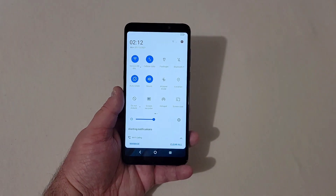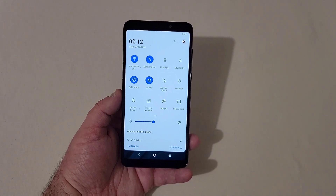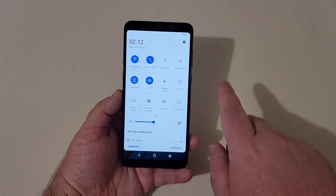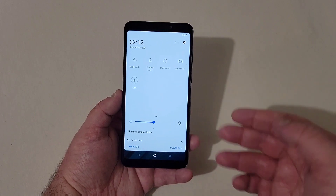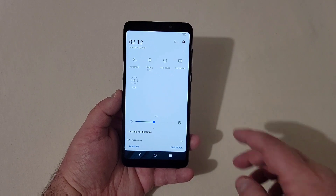Let's pull down the notification shade. This is running Android 11 right out of the box. You have your Wi-Fi, flashlight, Bluetooth, all your quick settings going on there — screen recorder, screencast, hotspot, dark mode, battery saver, screenshot, and all that good stuff.